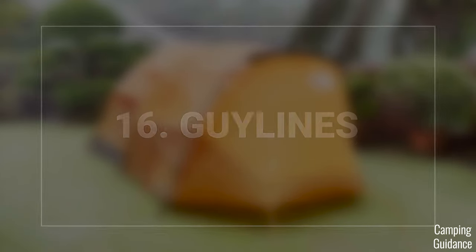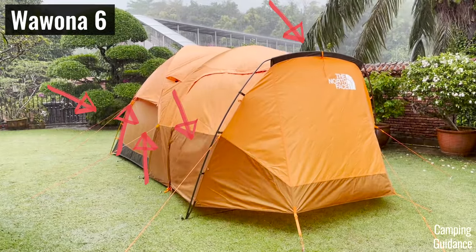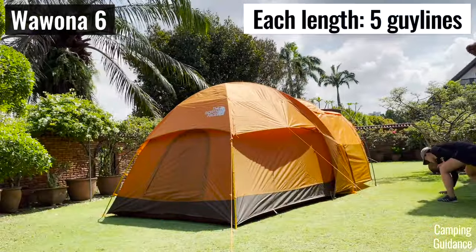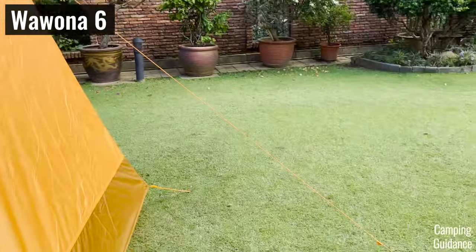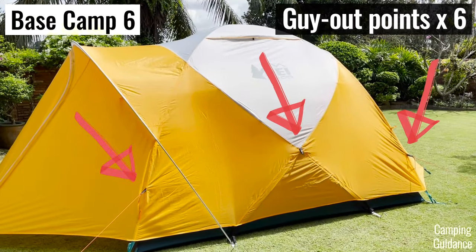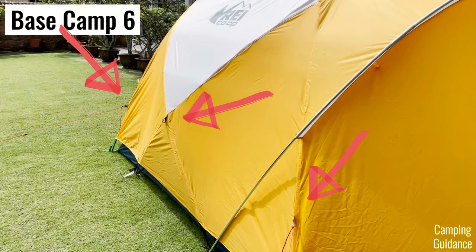Also, when testing my Wurona, it really helped that I had almost the entire tent guyed out — it has 11 guy-out points for 11 guy lines. On the other hand, the Basecamp has only 6 guy-out points for 6 guy lines, which is about half the Wurona, so not as good for wind protection.